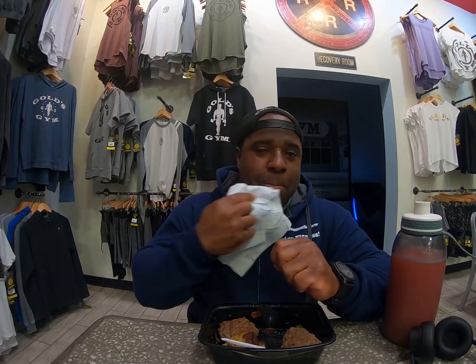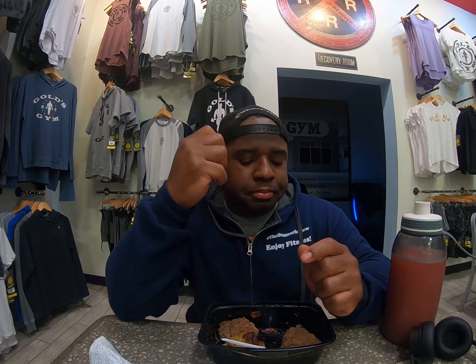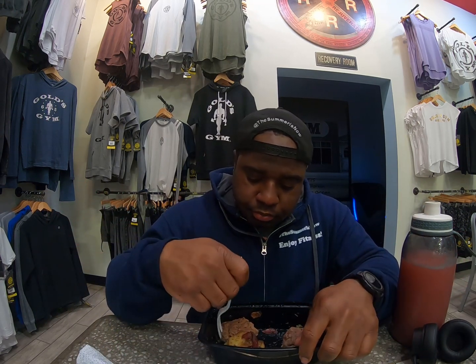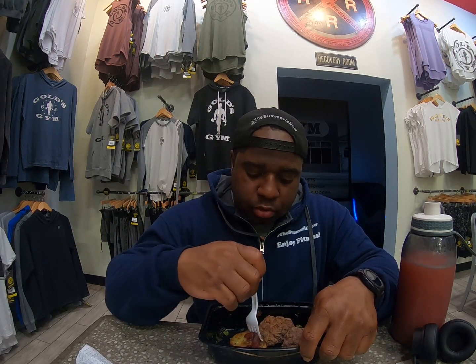Keep in mind I'm a natural bodybuilder — natural amateur, actually. I haven't even competed yet, so I don't consider myself an amateur bodybuilder until I actually compete. I want to give bodybuilders that proper respect, because now that I see what they do and how they get there, I know that's hard.